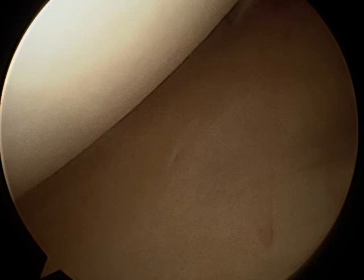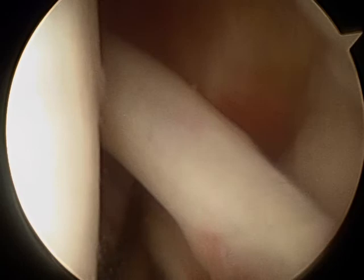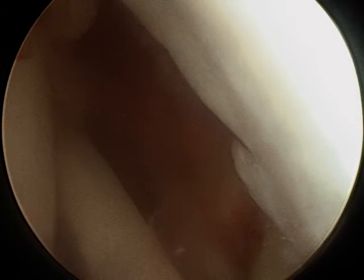We're now looking at the interior of the ball and socket joint. The glenoid socket is here, the humeral head is here. Coming up, we see the biceps tendon right there — that looks good. Looking further up, we see the disruption in the rotator cuff right up here. You can see where it's been torn away from the tuberosity. You can see the intact cuff tendon — it's a significant tear but it's not enormous.